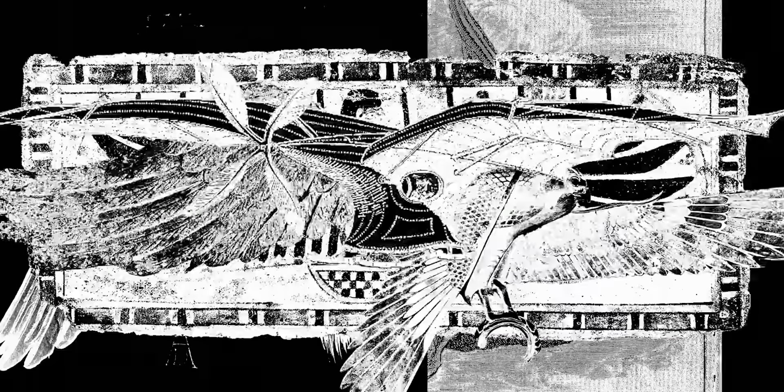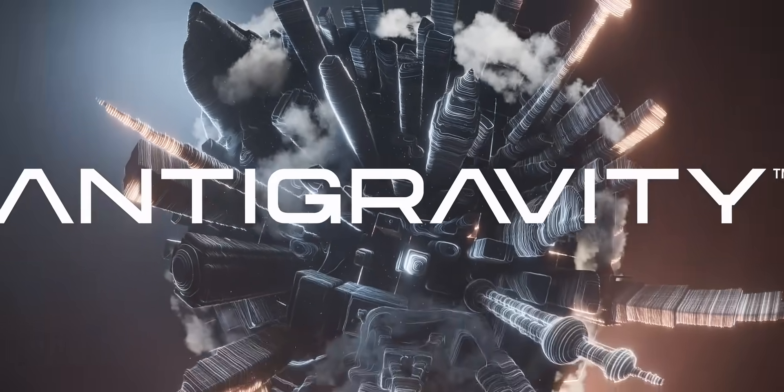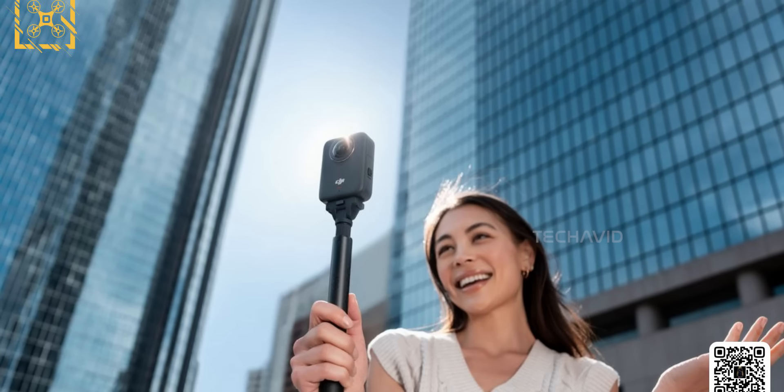Alright, so this week's getting wild. Insta360 and DJI are literally swapping lanes. Insta360 just revealed Antigravity, their first ever drone, and DJI is dropping its first 360 cam in a few days. It's like they both looked at each other and went, hey, mind if I try your thing real quick?